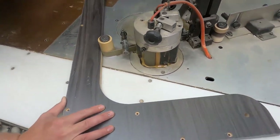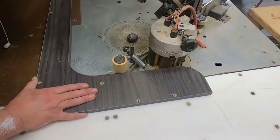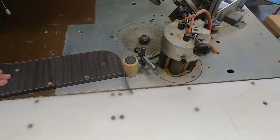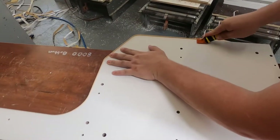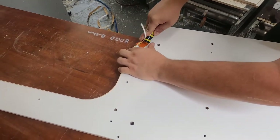The edge banding is secured to the board using a hot melt system. The high heat, along with pressure, activates the chemicals on the banding for a secure bond. Once the banding is secure, we trim the edges for a smooth finish on all sides.